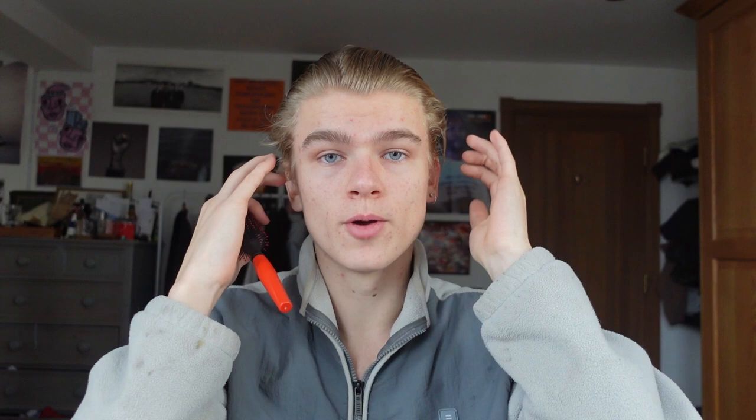One thing to note: if you want your hair to stay in place all day, you need to make sure your hair is completely dry when you've finished blow drying — that's how your hair is set.